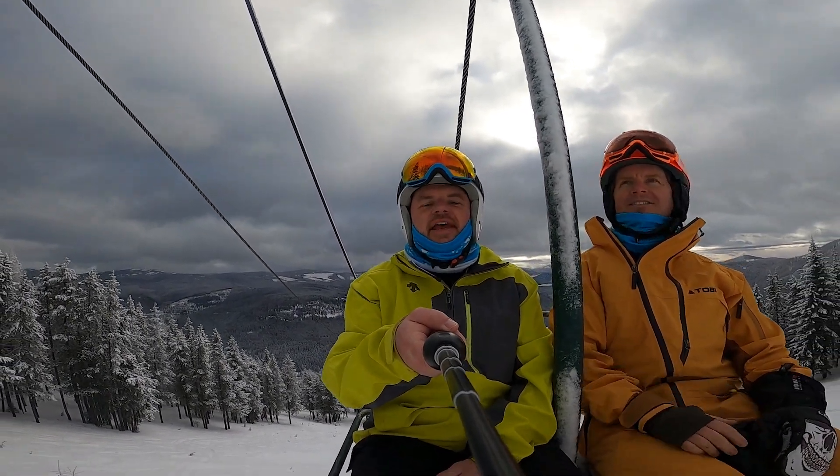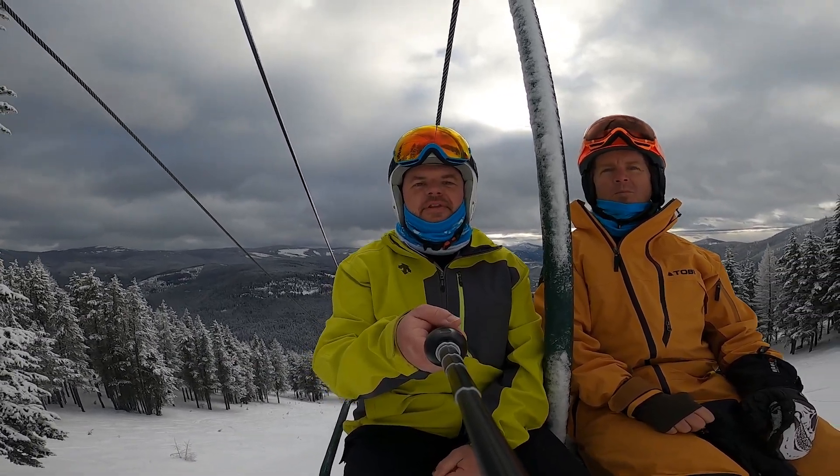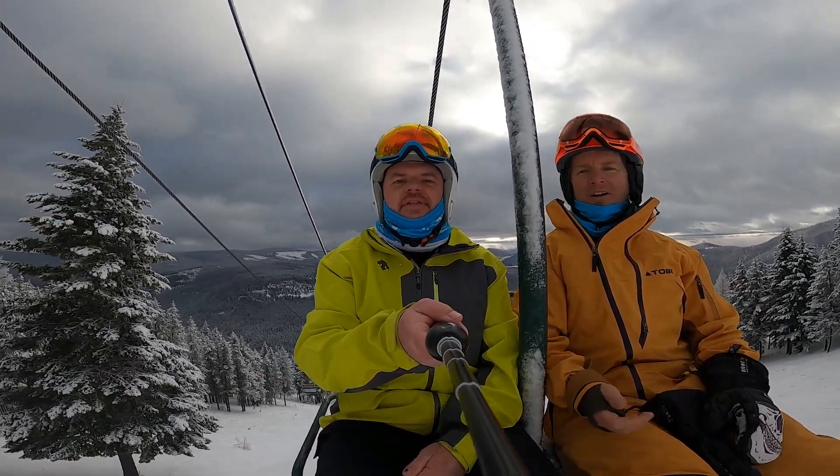Hey, I'm Sean Martin, president and founder of Donick Snowboards. I'm here on the lift with Dave Redman again, and he's got another carving tip for us. So here he goes.